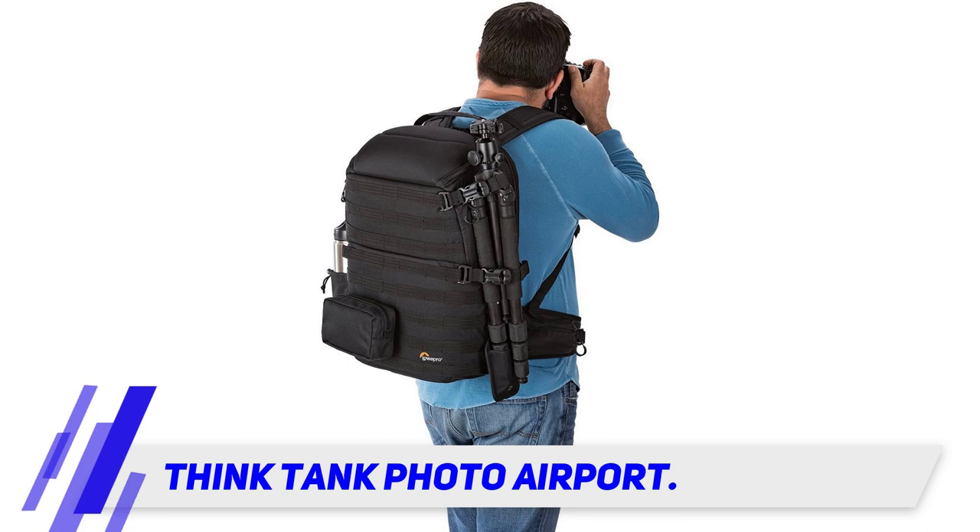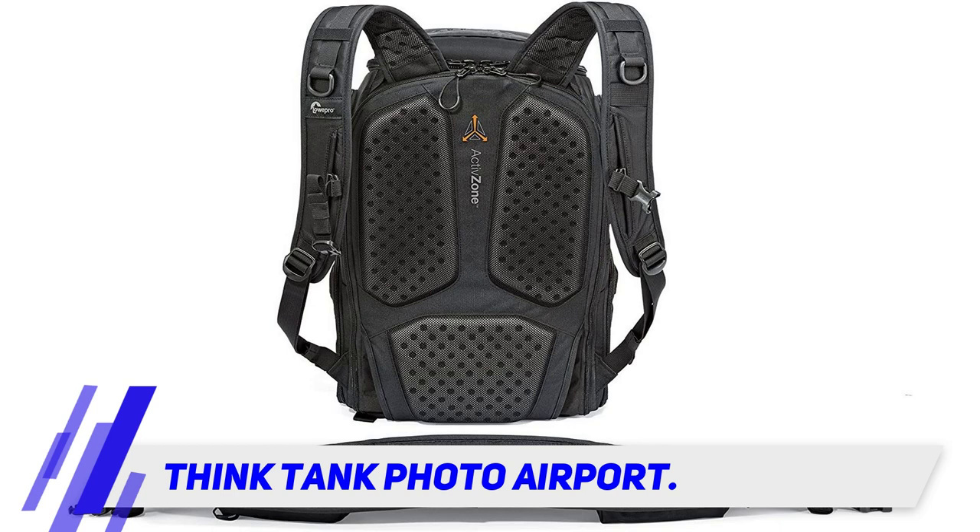It has a dedicated laptop compartment that will fit all 13-inch laptops, though some 15-inch laptops with wider bezels will not fit. The design of the backpack is closer to a carry-on piece of luggage than a traditional backpack.